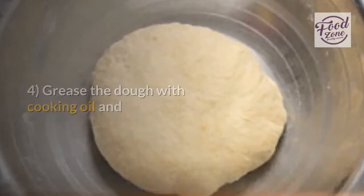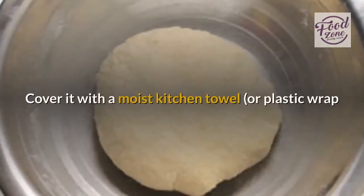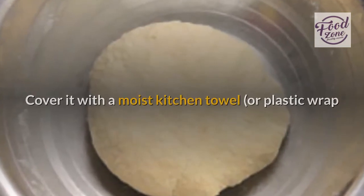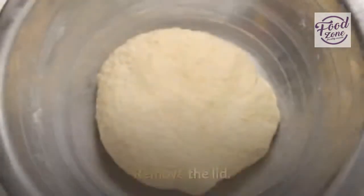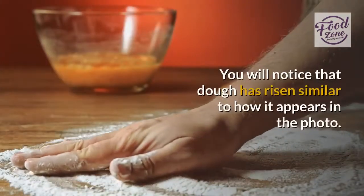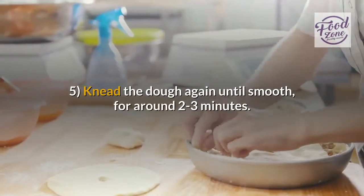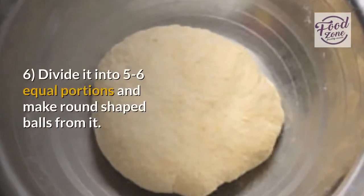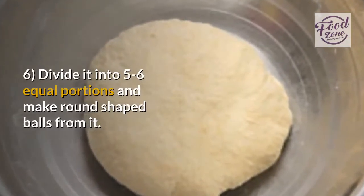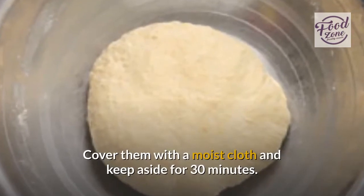Step four: grease the dough with cooking oil and place it in a bowl. Cover it with a moist kitchen towel, plastic wrap, or a lid, and keep it in a warm place for one to two hours. Remove the lid — you will notice that the dough has risen. Step five: knead the dough again until smooth, for around two to three minutes. Step six: divide it into five to six equal portions and make round-shaped balls. Cover them with a moist cloth and keep aside for thirty minutes.